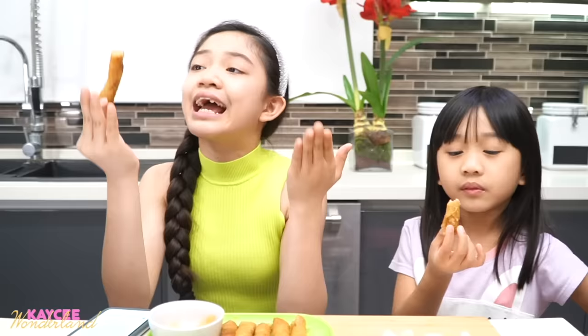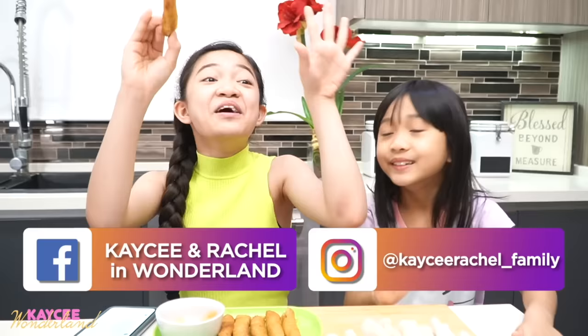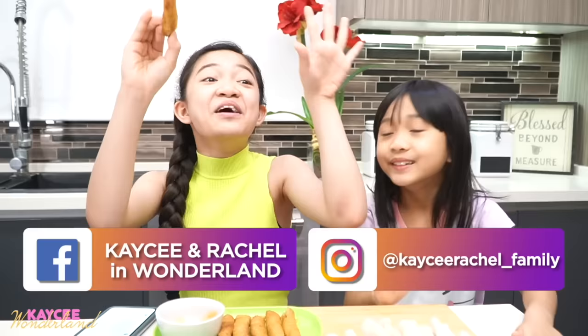That's the end of this video. We were able to finally and successfully cook lumpia — the art egg roll. That is the recipe that my mom has been treasuring for so long, but she decided to share it with you guys worldwide. I really hope you enjoyed watching this video. Please don't forget to give this video a big thumbs up, like this video, smash that subscribe button, and press that notification bell. We also have Instagram, Facebook, and TikTok. My name there is Casey Yee, and my name is Rachel David. Please follow us there. We love you guys so much. See you on our next video. Bye!